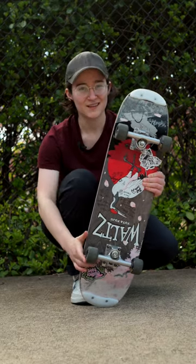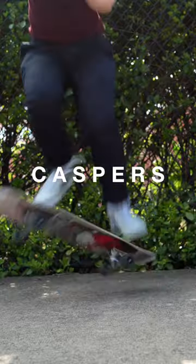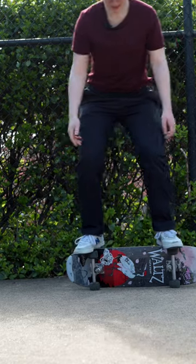Skaters always ask me why I grip the nose and tail of my skateboard and the answer is simple: caspers. You might think that this is just a silly trick that beginners do, and you're kind of right, because that wasn't a casper — this is a casper.